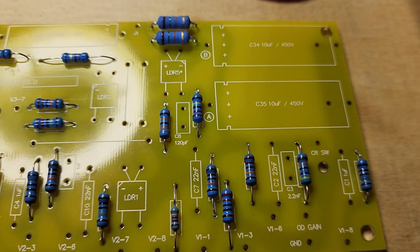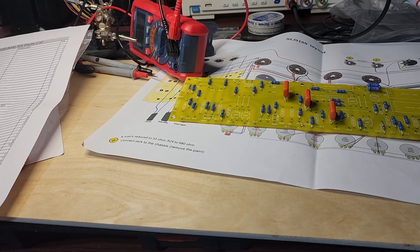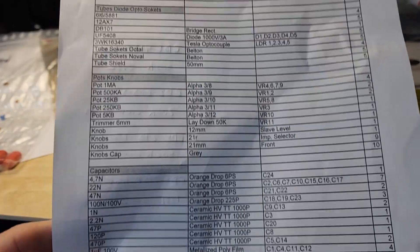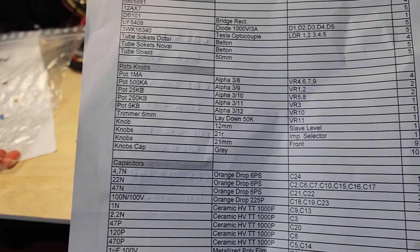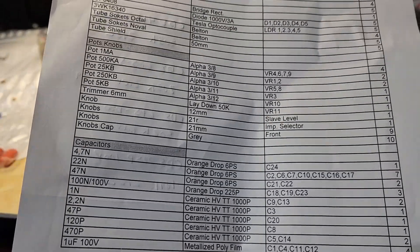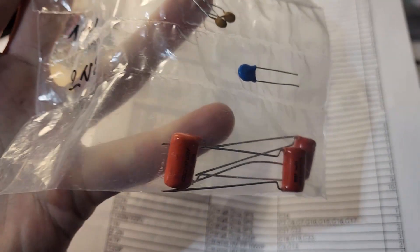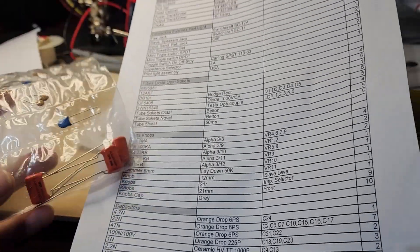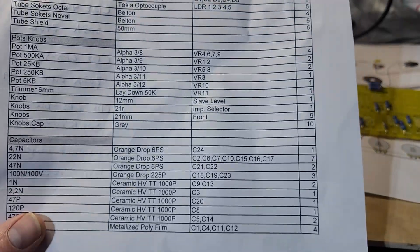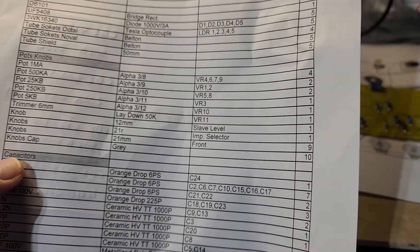The resistors are done and look good, so now we're going to put in some caps. Capacitors are a little tricky. Resistors are easy to read with a multimeter, but these capacitors didn't even have any writing on them - just values printed on them. What's tripping me up is identifying the different ones.